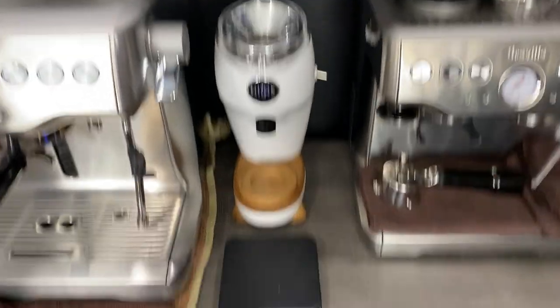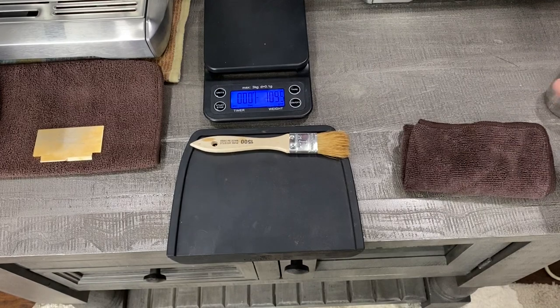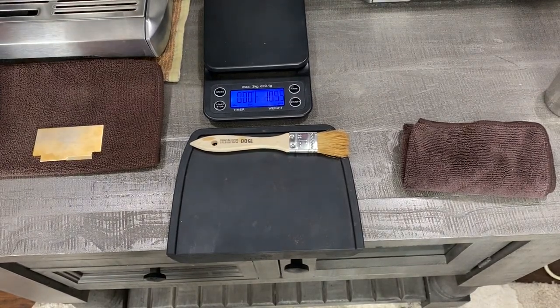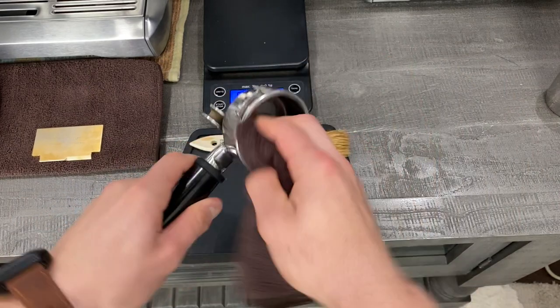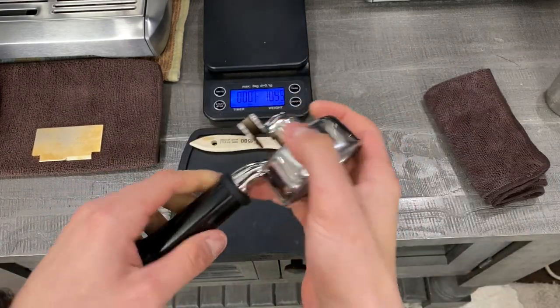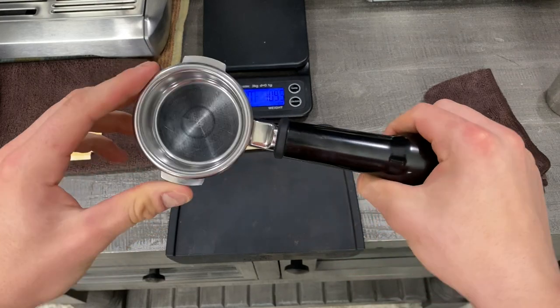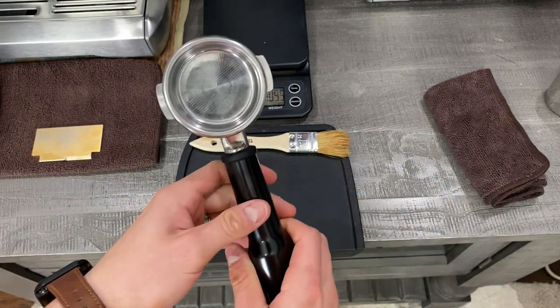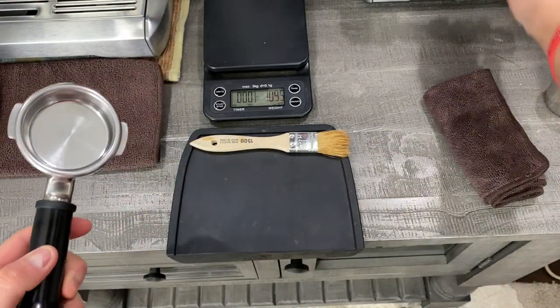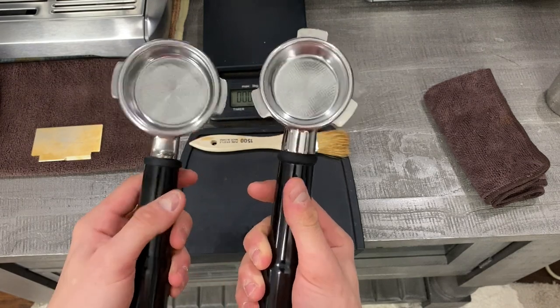So now we're going to come down here and remove the portafilter and just wipe it down. One big thing about the Dual Boiler is that it has the commercialized 58 millimeter standard size portafilter, as opposed to the Breville Barista Express which is only 54 millimeter. So big difference.